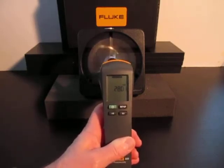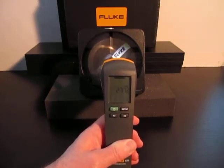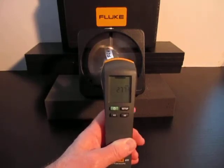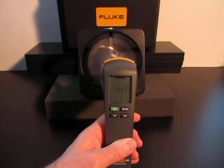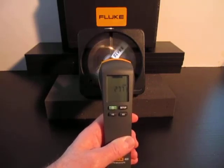We can further adjust this by lowering or raising the flash rate and get it as close as we can. Once we get to a speed of about what we think is the correct speed — about 2771 — that flash rate is the RPM as well.